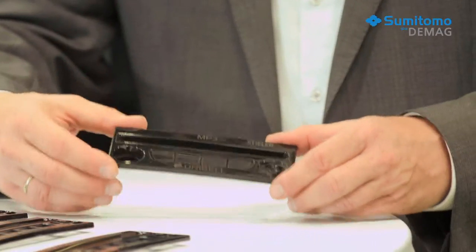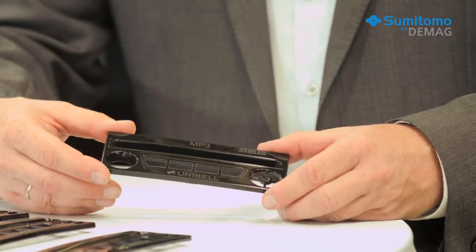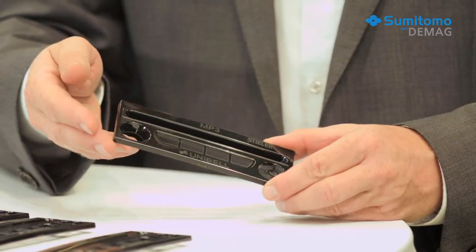Sumitomo D-Mag is showing the production of a radio faceplate, a typical car interior component on an electric machine. This part is very complex and challenging to make because the customer has special requirements for surface quality and dimensional stability, and especially because, to save costs, the faceplates will not be painted later.